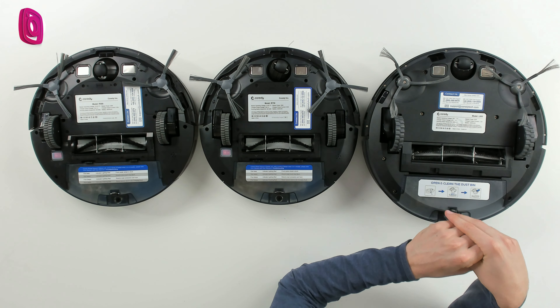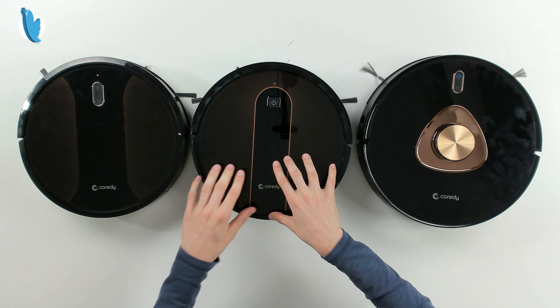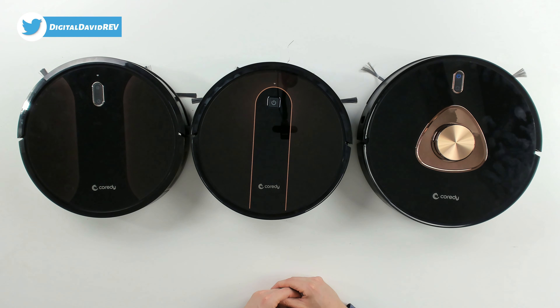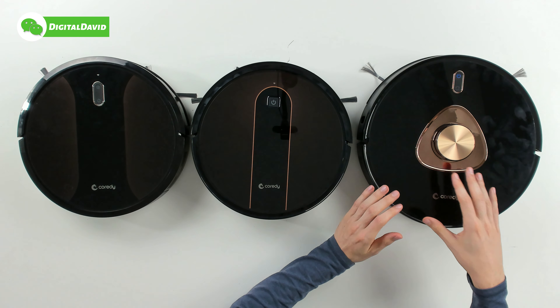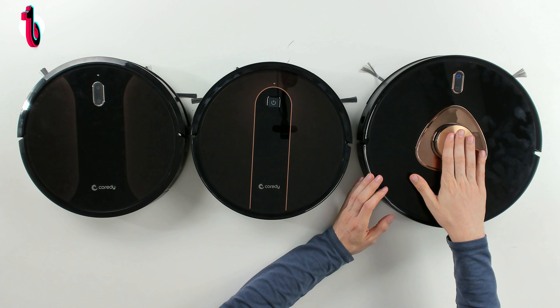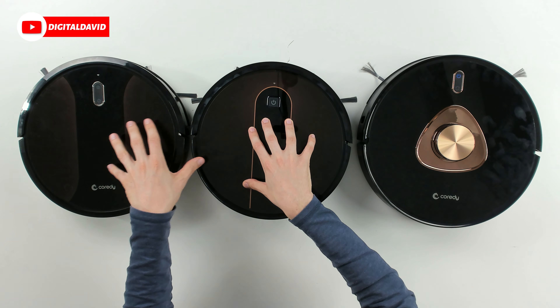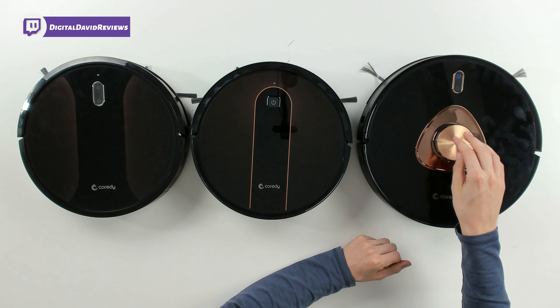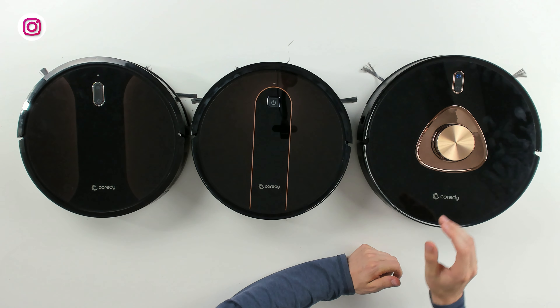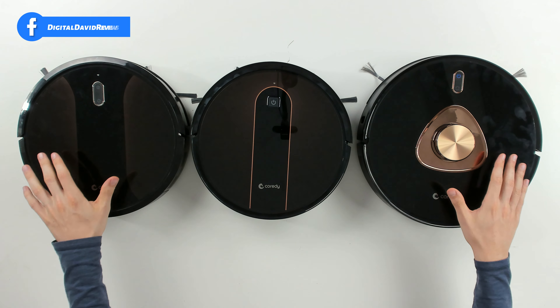Looking at the top of the vacuums, we have some differences as well. While the R580 and R750 share the same form factor, their control buttons and top patterns are different, but both have easy access to their identical dustbins. The L900's design is different again — it's taller, larger, and has lidar navigation instead of infrared sensors in the front bumpers. Lidar is a superior technology, making your smart vac even smarter with extra mapping features and functionality.